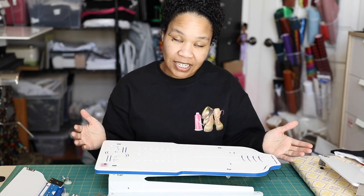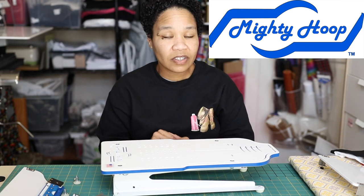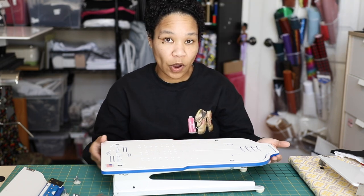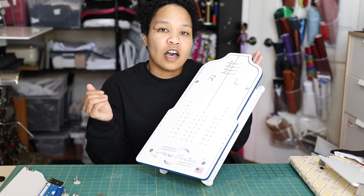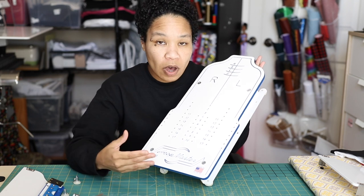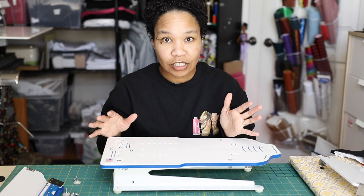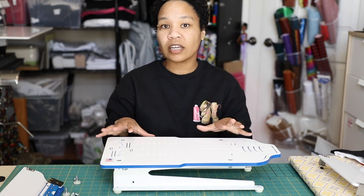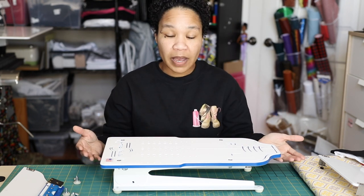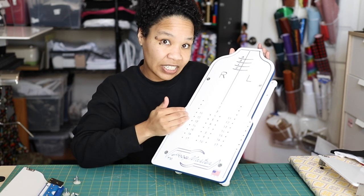The topic of discussion today is going to be the Hoop Master Mighty Hoop Infant Station. The style of this video is going to be slightly different than my normal videos — I'm mainly going to be talking to you about this product. This is not going to be a tutorial or a review; this is going to be straight up educational.